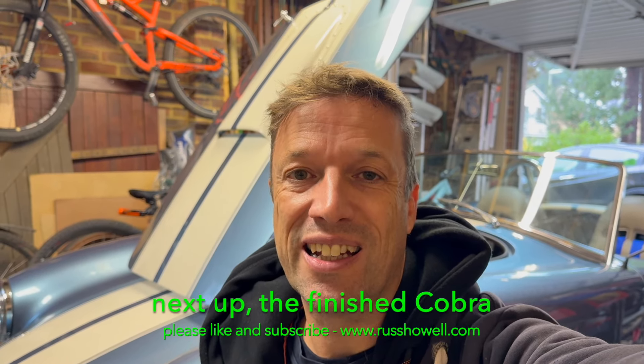I think we're going to wrap this video up. In the next video I'm going to put on a few of the nice things to really make this Cobra stand out from the crowd - some basics like spinners on the wheels, wing mirrors, and we'll see what else we can do for the interior. See you again soon.